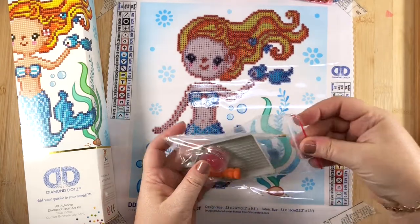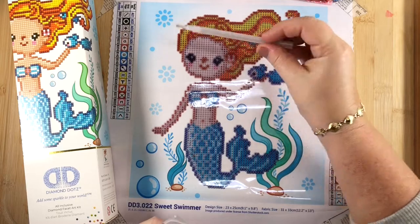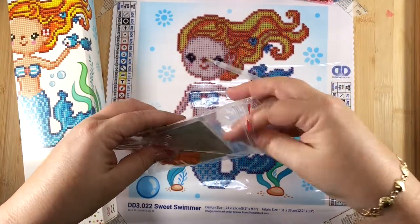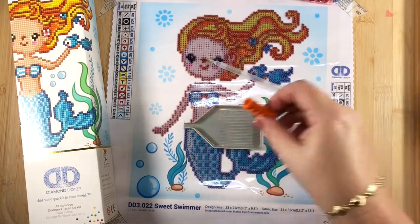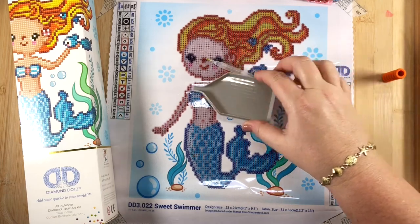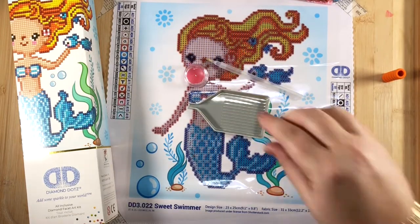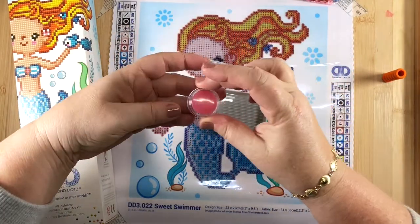Also included in the kit is a stylus with a special metal tip on the end, which I'll show you how to use in just a second. We have our diamond dots tray with an easy pour spout so you can pour the extra diamond dots right back into their little bags. And then we have a little dish of wax — the wax is super important, and I'm going to show you how to use it.